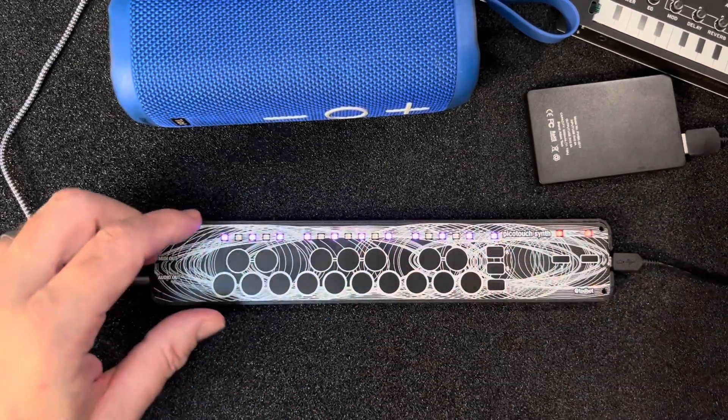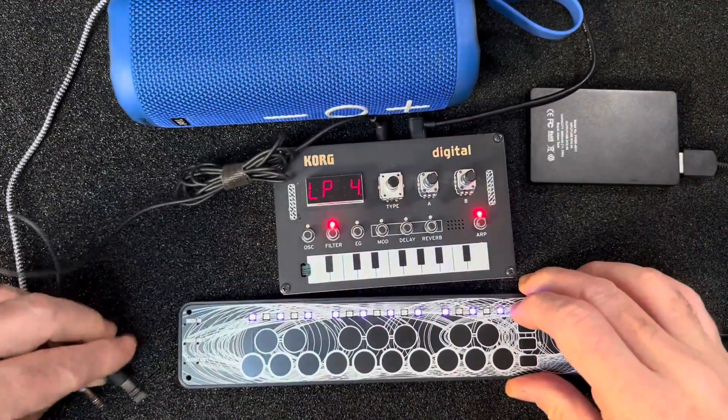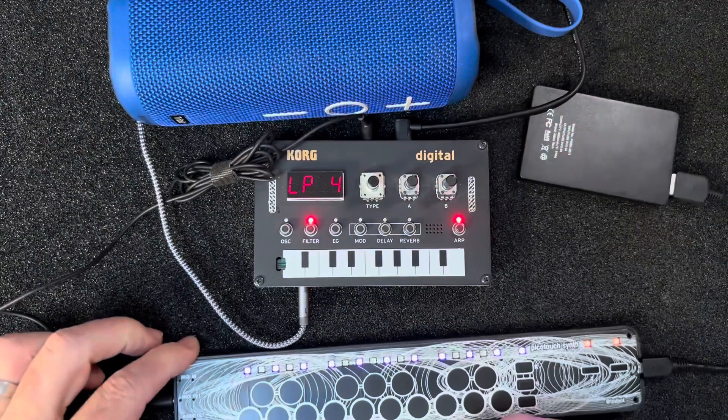And of course, it all sends MIDI, so we could stick this guy in here instead, wire its MIDI in here, and hook up its audio out. And now we're playing a synthesizer.